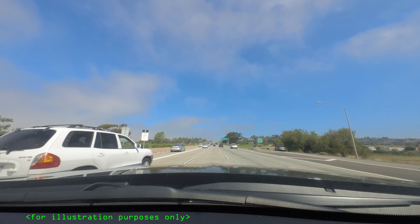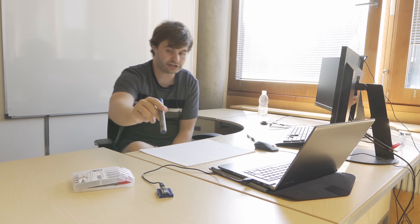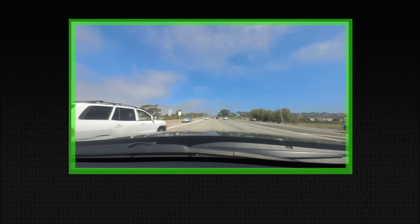We put a webcam on the dashboard — turns out the dashboard isn't the right place for this, as it takes up a little too much of the view. I wrote a Python script to take frames from the webcam, and via the serial port connection between the Arduino and the computer, every time it took an image it would get the corresponding steering wheel position from the Arduino board.